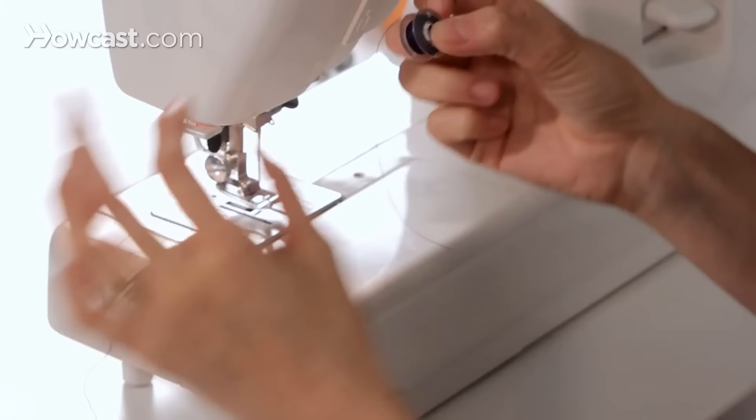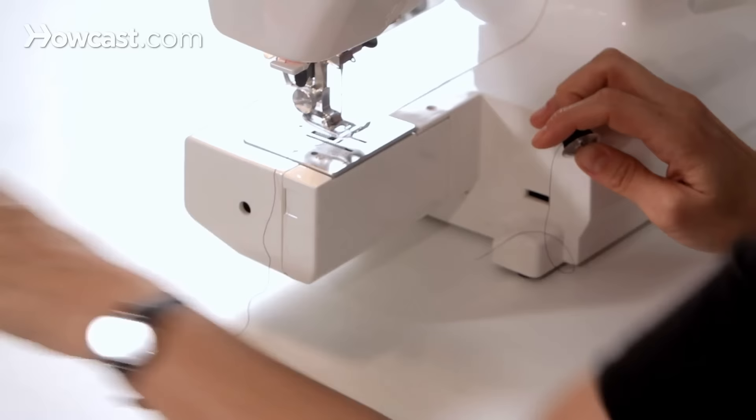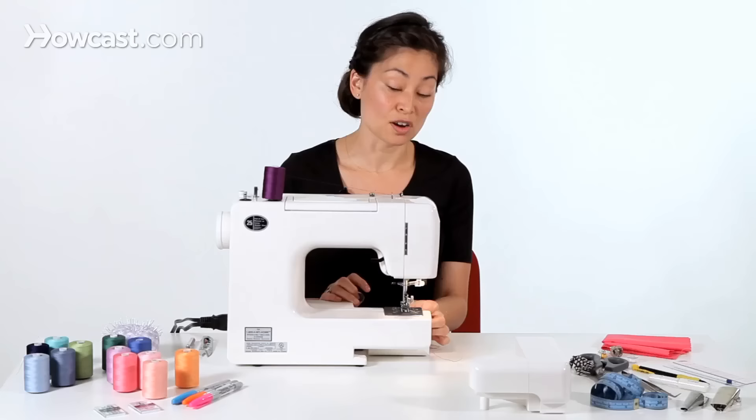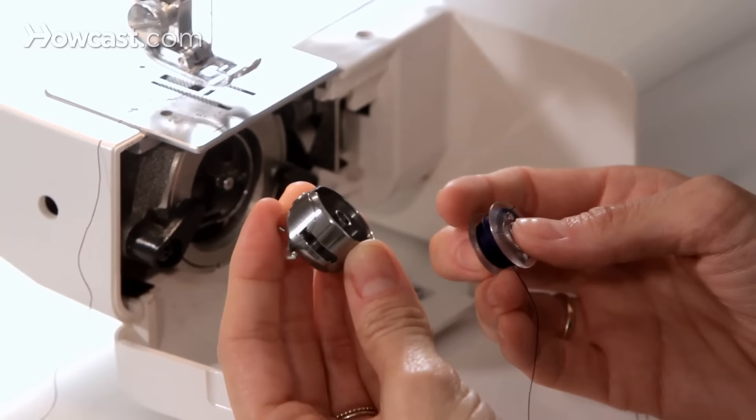You kind of want to just extend a little thread to have a small tail. My machine has an arm here that comes off, so I'm going to take that off and move it aside. My sewing machine is a vertical bobbin. There are also some machines that are horizontal bobbins, so you should just go back to your user's manual to see instructions for loading your bobbin.